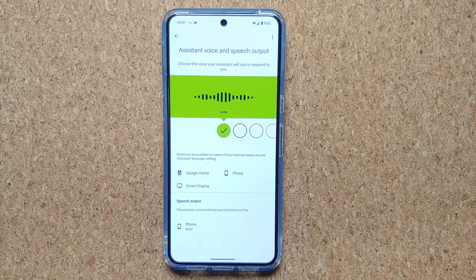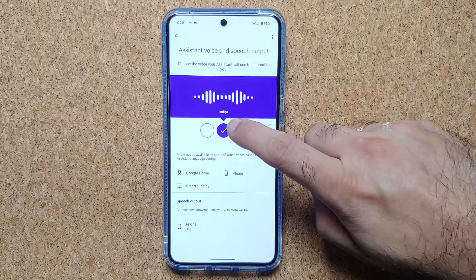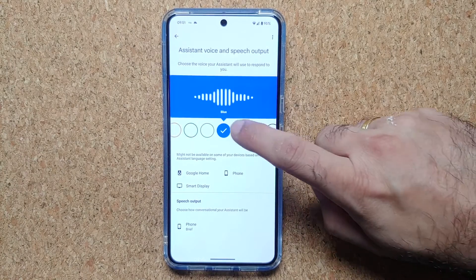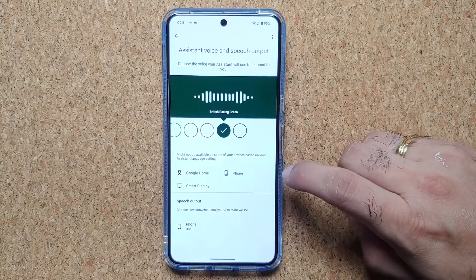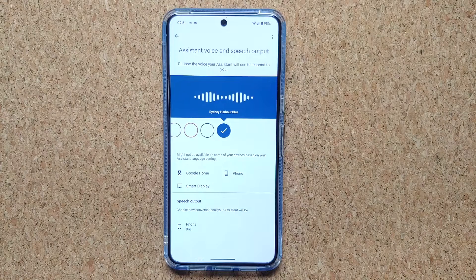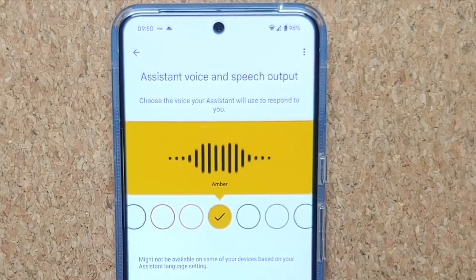On this page, these are your different Google Assistant voice options. You have Lime, Indigo, Red, Orange, Amber, Green, Cyan, Blue, Purple, Pink, British Racing Green, and Sydney Harbour Blue. Whichever one you like, you can pick for your Google Assistant.